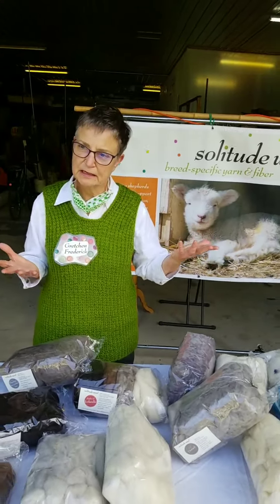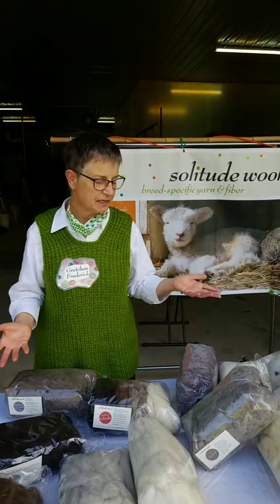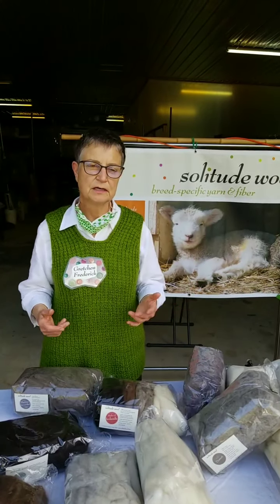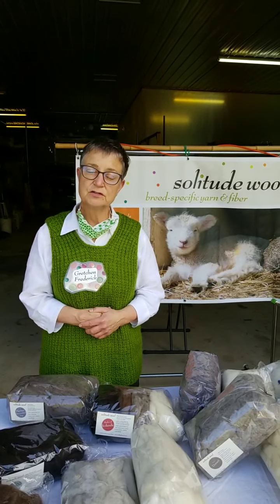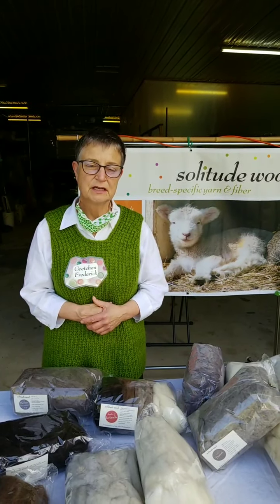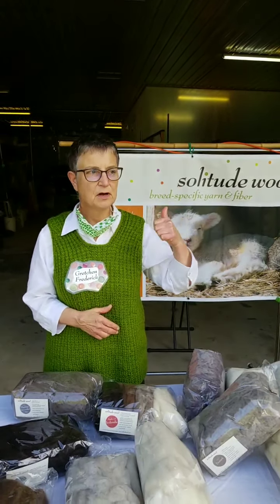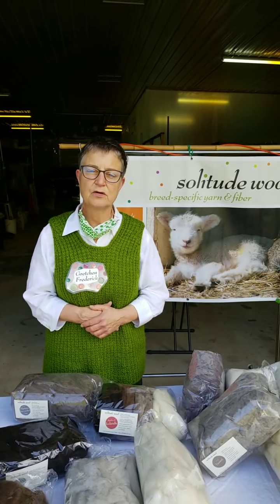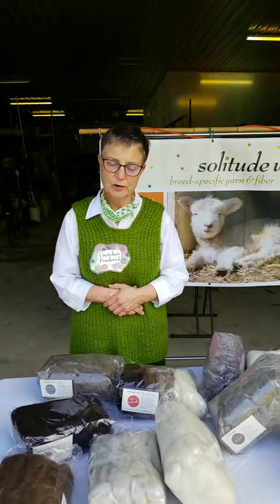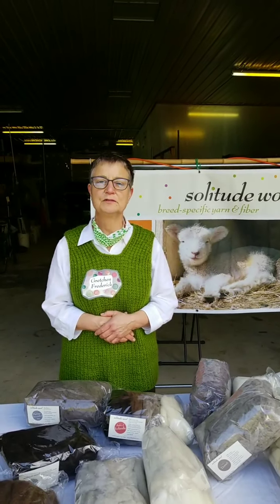I hope you'll go to the website and look at all the things we have available, because it's probably three times what you see here. If you don't see as much as you'd like for a large project, chances are on most of these we have more up on the top shelf that we just haven't weighed and bagged yet. Inquire if you would like more. Thank you very much — hope you're having a great festival, and we'll see you tomorrow.